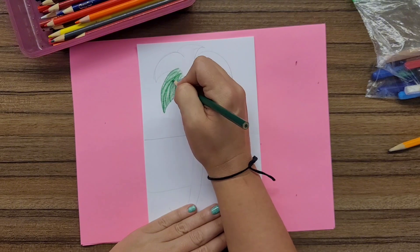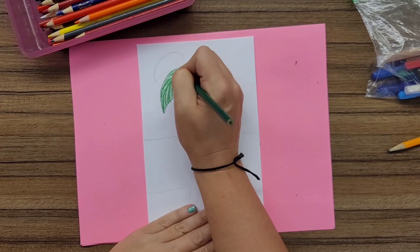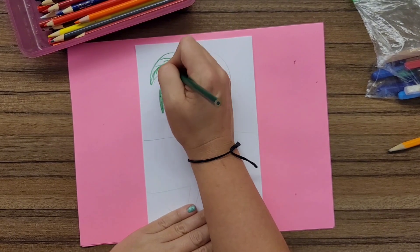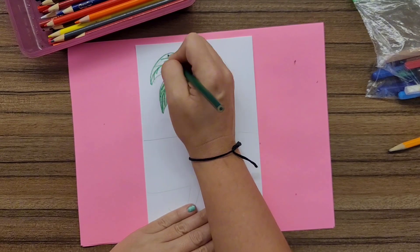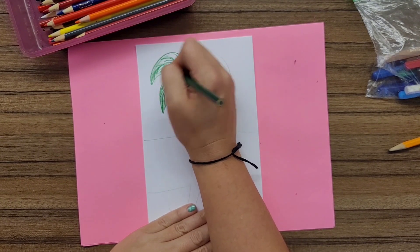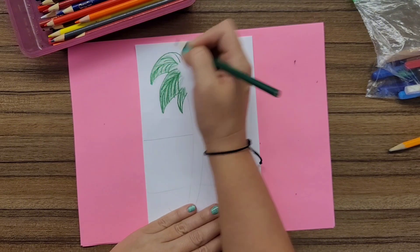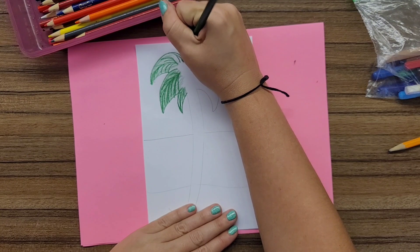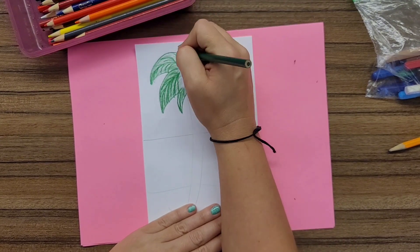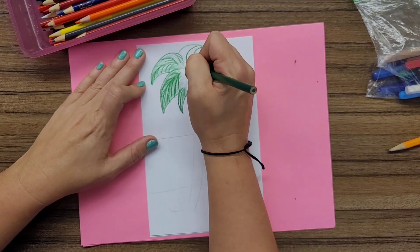Just keep going back in until your layers seem like they have the vibrancy that you want. Another really important thing about coloring with color pencils is you always have to keep in mind the texture. Think of the flow of what you're coloring — as I'm coloring this palm tree, I'm thinking of how the palm fronds will scatter around in different directions.